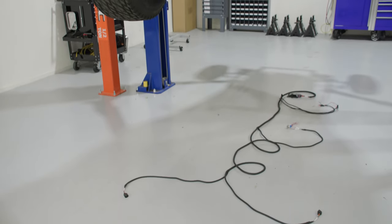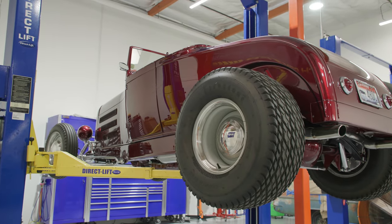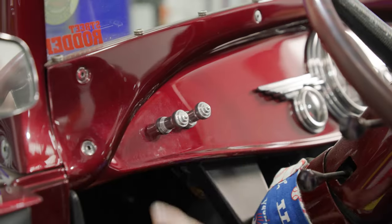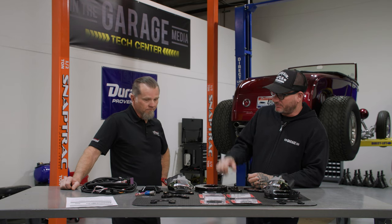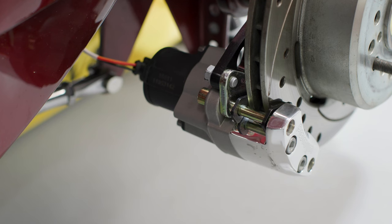Brian Brennan's '29 behind us is a perfect candidate for this install. Although it's a 1929 model on a '32 chassis, it's very modern — fuel injection, electronic transmission, and a lot of cool electric features including a trunk lid that opens on a switch. This is a perfect application, and one thing I really like about it is you don't have those cables running everywhere. It really cleans things up and is super easy to adjust.